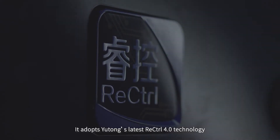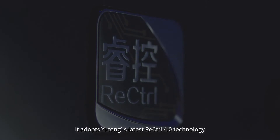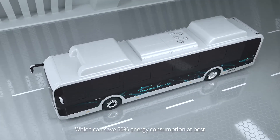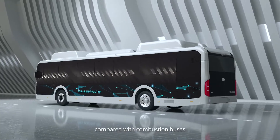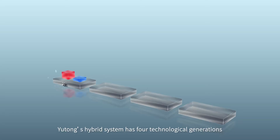It adopts Yutong's latest ReControl 4.0 technology, which can save 50% energy consumption at best, compared with combustion buses.